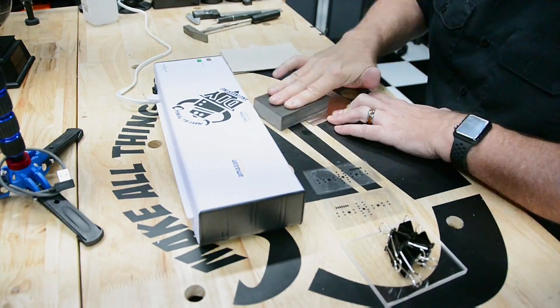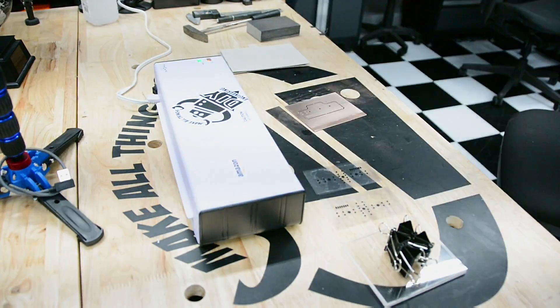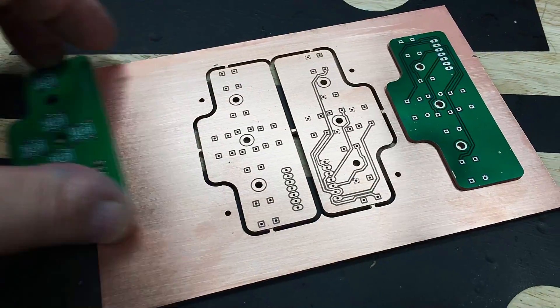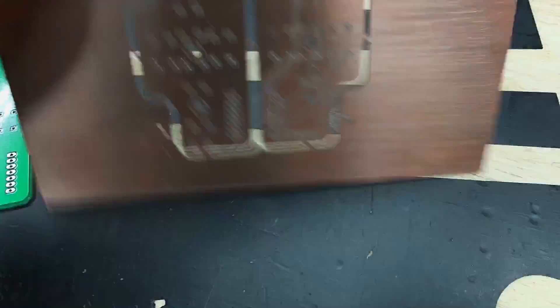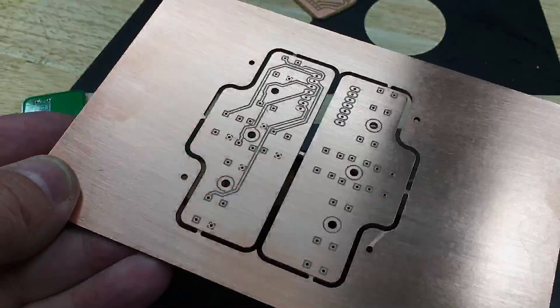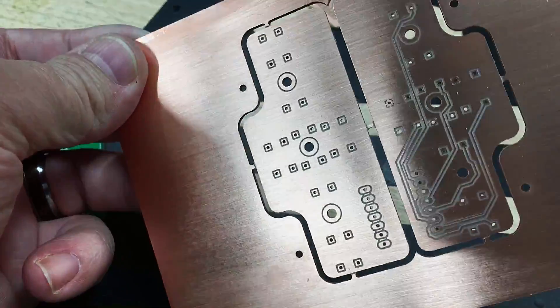Blast it with some air and this board is ready for a solder mask. Stay tuned for another in the series where I'll cover solder masks and silkscreen options. Here's a sneak peek at the board with the solder mask — when compared to manufactured boards, it's a reasonable substitute. It's fast, there's no messy chemicals, consistent and repeatable, and quick to finish. And that's how to make a double-sided circuit board using FlatCAM in less than an hour.